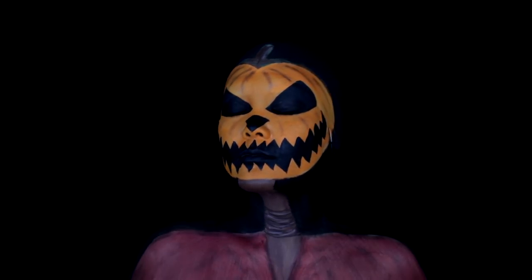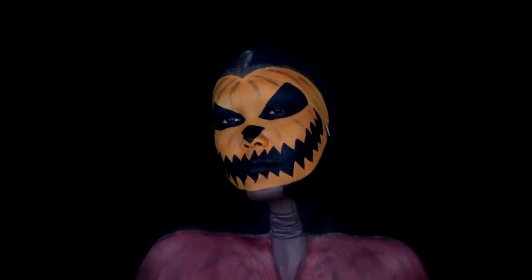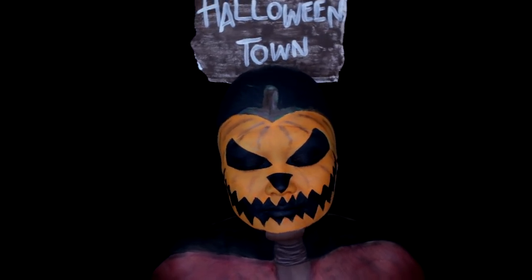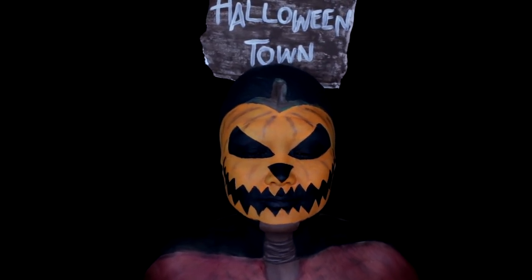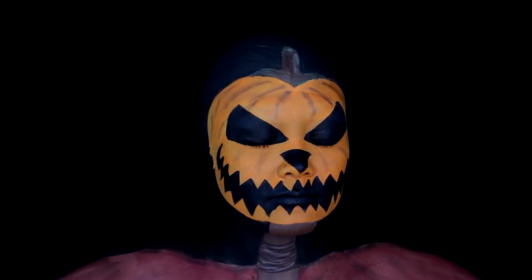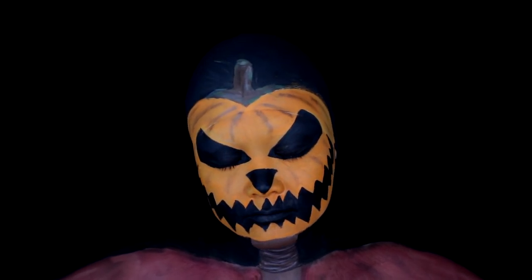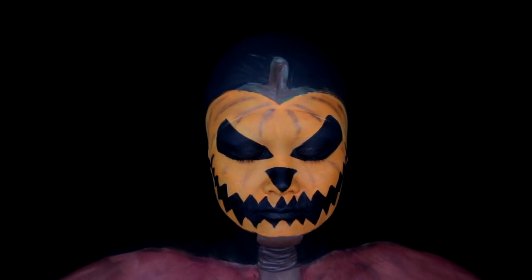That was just a super quick, easy little detail to add, and that completes the Pumpkin King look — my first look in my Nightmare Before Christmas series. I hope you guys enjoyed this tutorial! Let me know in the comments which character you'd like to see next, and I will see you guys next time. Bye!